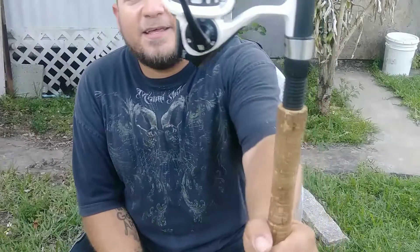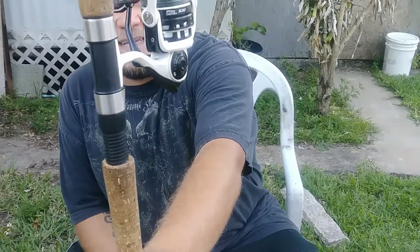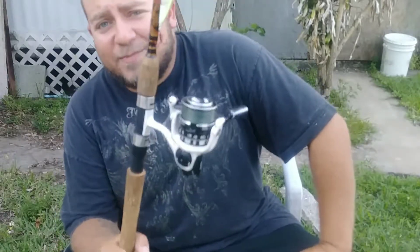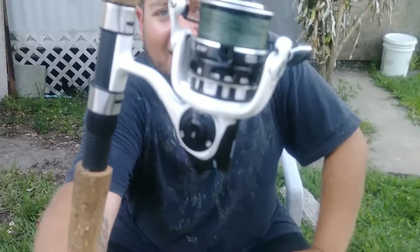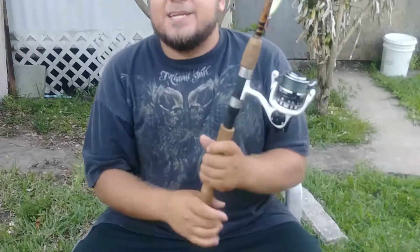I've got the Abu Garcia Revo S30 — it's a 3,000-size reel. I've fought everything with it, even a jet ski. This thing has been spooled by a jet ski. You can see right here the line holder tab got ripped off by that jet ski.